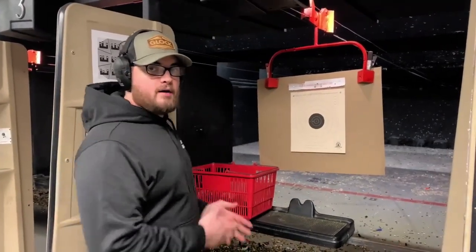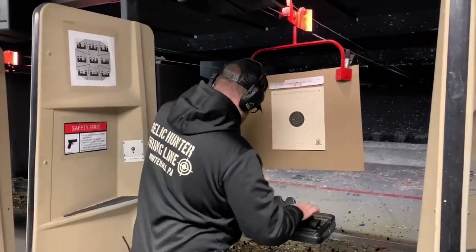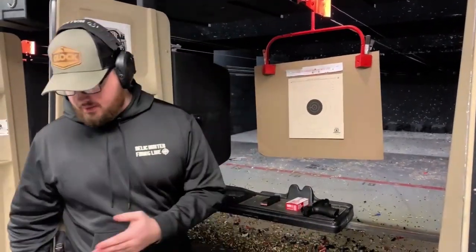When pulling your weapon out of the basket, make sure the chamber is facing up and the muzzle is pointing down range. When you're all done with that, your basket can sit neatly behind you on one of the benches we have stored at the back of the range.